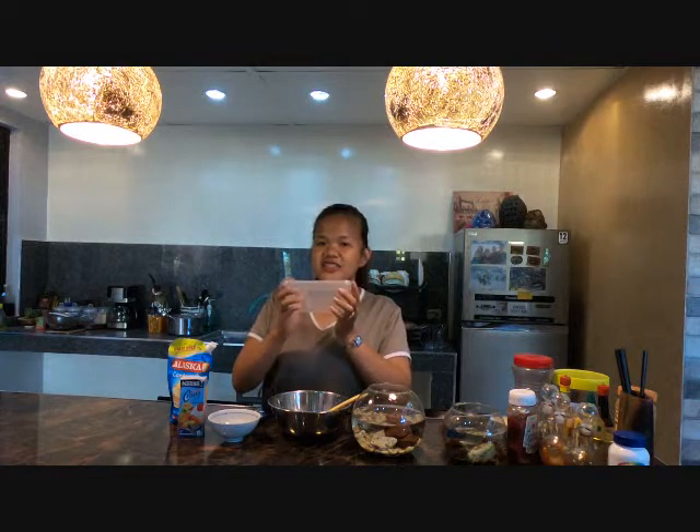Kailangan din natin ng mixing bowl, siyempre panghalo, at ng container na paglalagyan natin ng ating ice cream. (We'll also need a mixing bowl, of course a mixing spoon, and a container where we'll put our ice cream.)